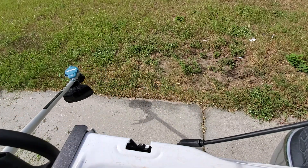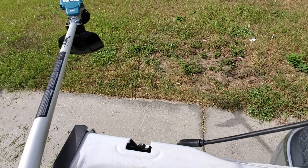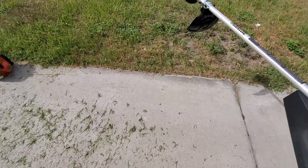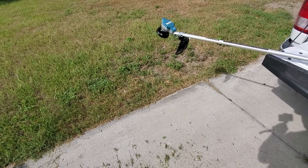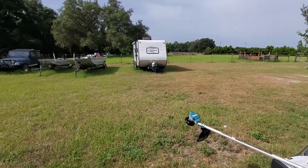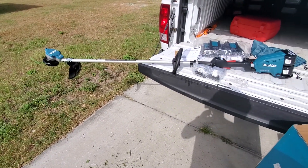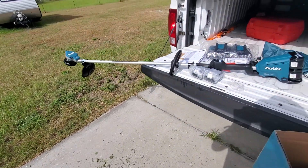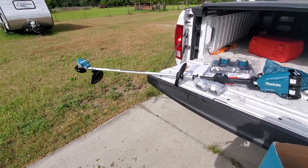All right, initial thoughts after a quick test cut: this thing is a viable gas trimmer replacement. Obviously I've got a lot more work to do with it to really see how it performs. I've got a lot of property to maintain and I'm kind of going out on a limb giving up a gas trimmer and going to a cordless battery trimmer, but I think it will do well for my needs.